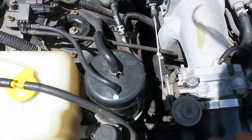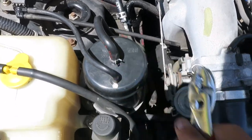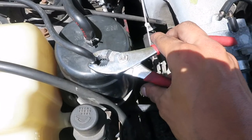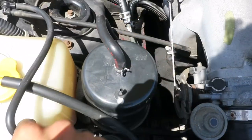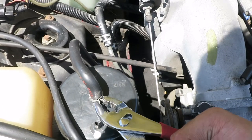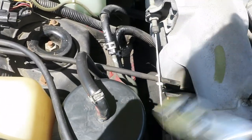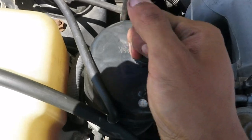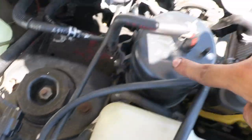First we're gonna take off the tubes. Easy way — these tubes, if you've never taken them off, they're gonna be seized on there. So the easy way to do it is grab your pliers, crack it loose, then pull out. Take the hose clamp off, crack it loose, and it pops out. Next thing we want to do is disconnect the harness — this is the evap system right here.